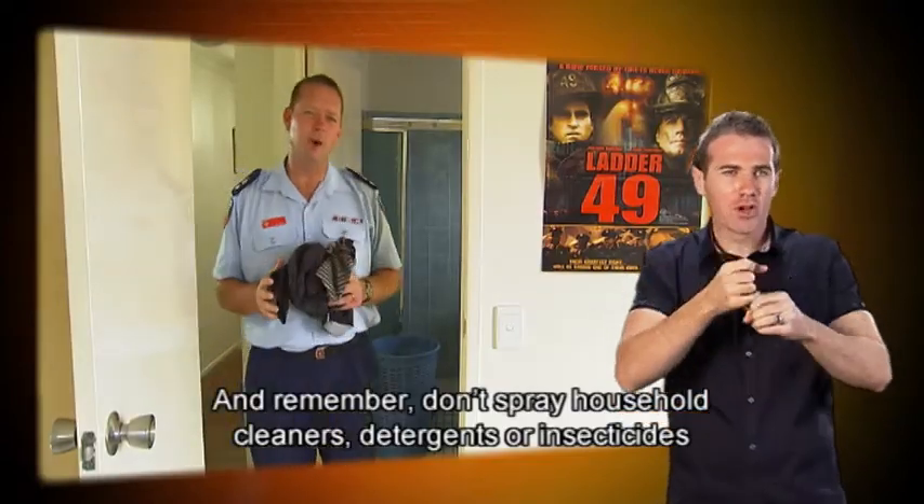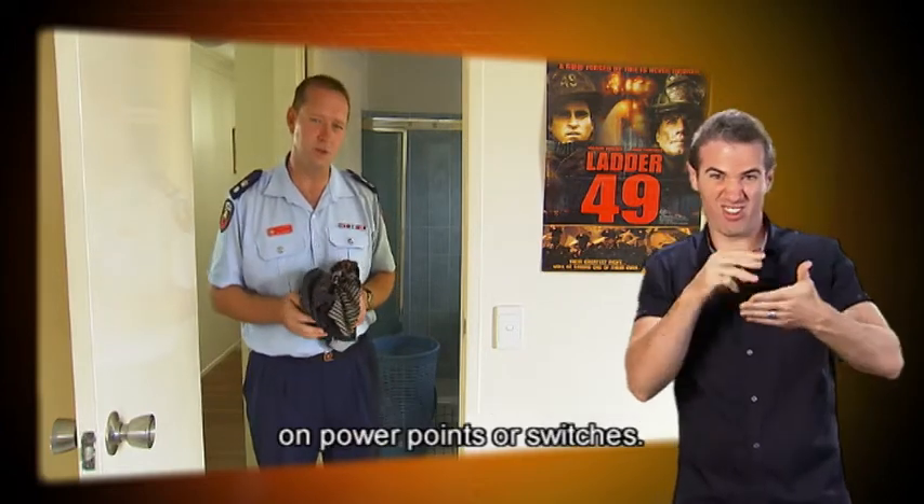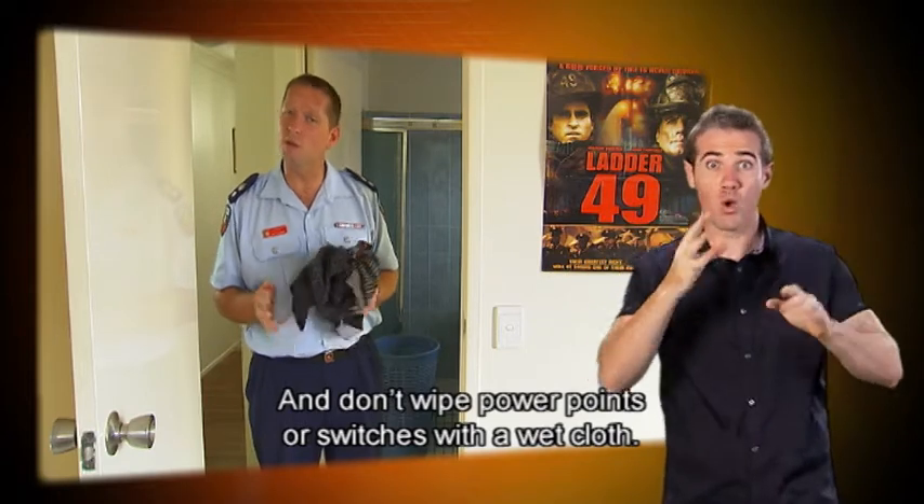Don't spray household cleaners, detergents, or insecticides on power points or switches, and don't wipe power points or switches with a wet cloth.